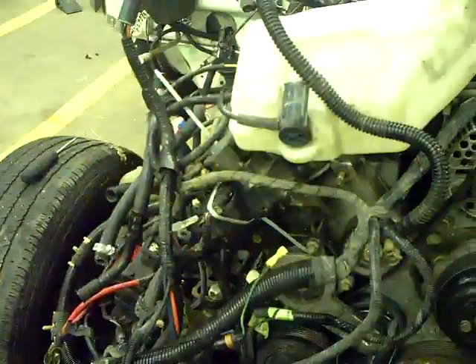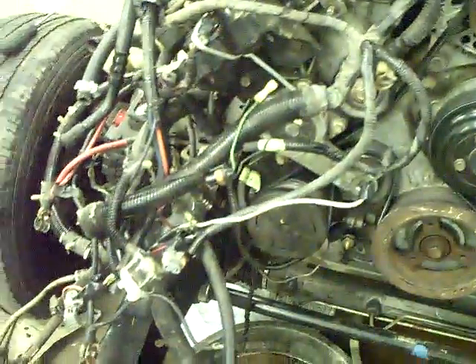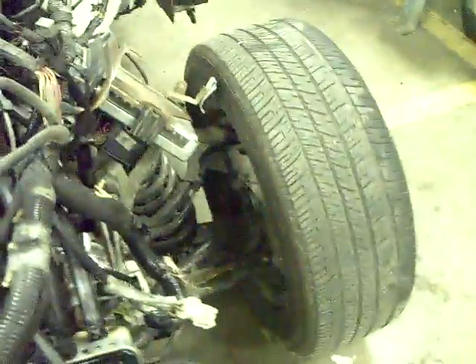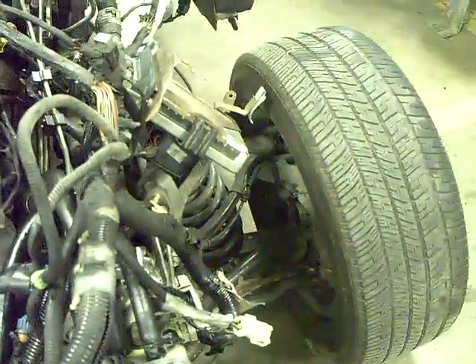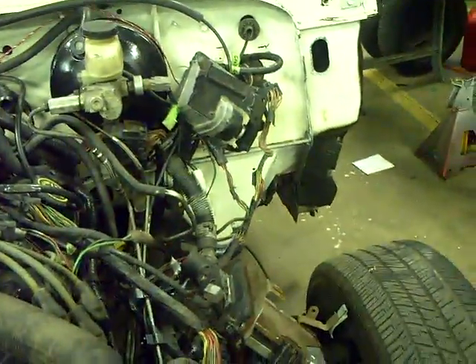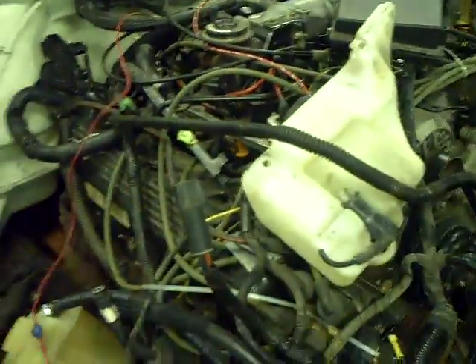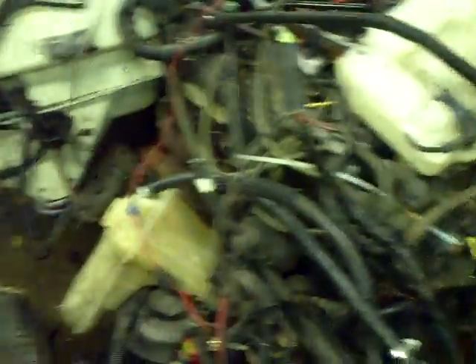So hopefully we'll make the engine compartment under the hood look a lot cleaner and neater, and it won't be as cantankerous to work on. We'll have it back together in a week or so, and then maybe I can start looking into getting a driveshaft made and doing some other things. Hopefully we'll have it running this fall later on in the season.